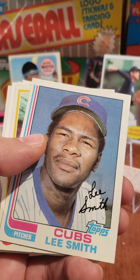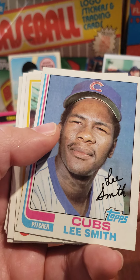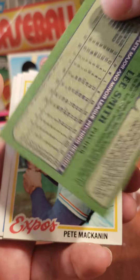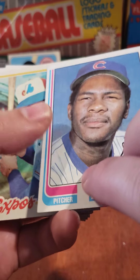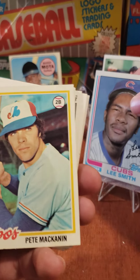Lee Smith — this is a rookie card, 1982 Topps. Lee Smith, Hall of Famer, in really good condition. 82 Topps Lee Smith — that goes right up in front.